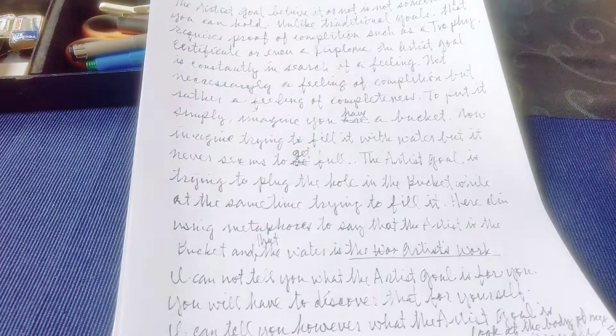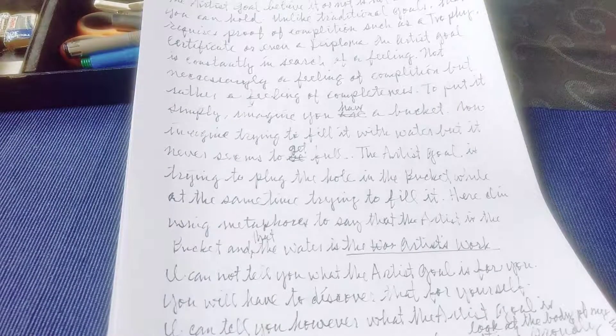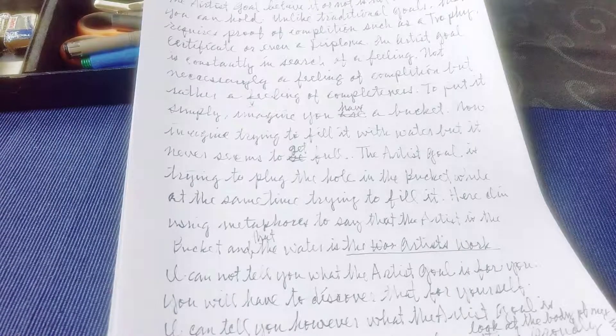So the artist goal, believe it or not, is not something you can hold. Unlike traditional goals that require proof of completion — such as a trophy, certificate, or even a diploma — an artist's goal is constantly in search of a feeling. Not necessarily a feeling of completion, but rather a feeling of completeness.